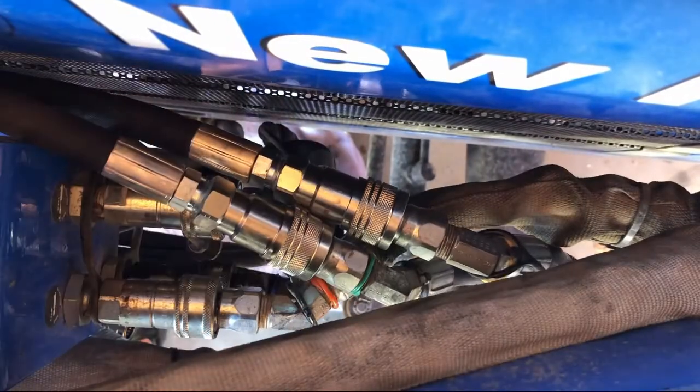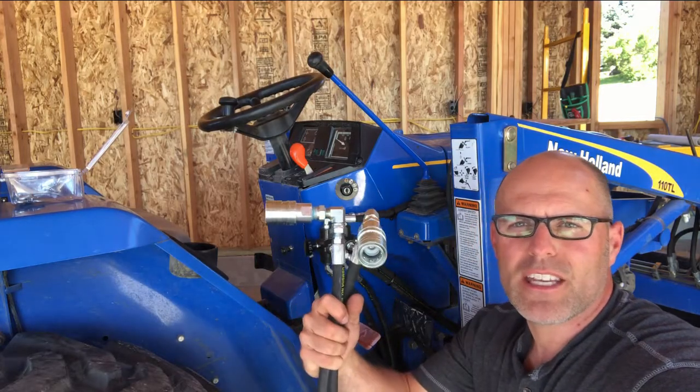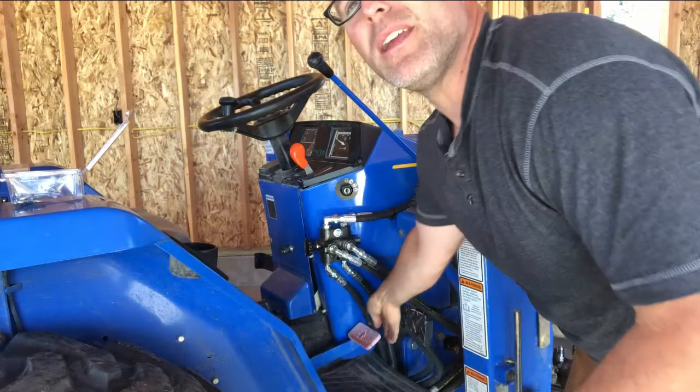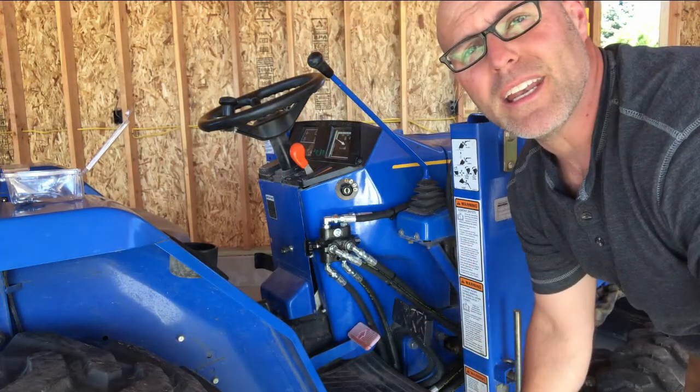The kit comes with zip ties so you can tidy all this up a little later. I've got the valve secured in place. Now it's time to take the rear remote quick connects under the tractor and up next to the three-point hitch. I've tucked them in next to the brake lever and we'll go up over the axle right next to the three-point.